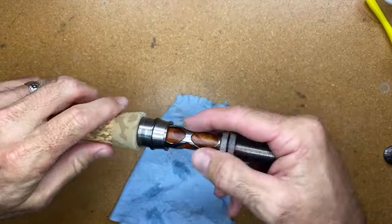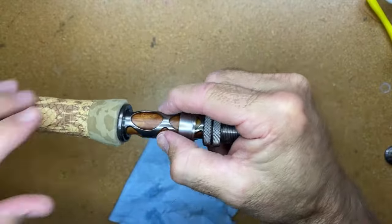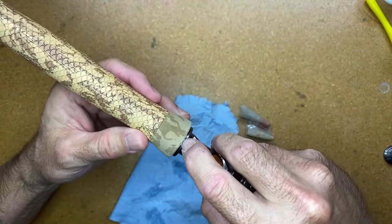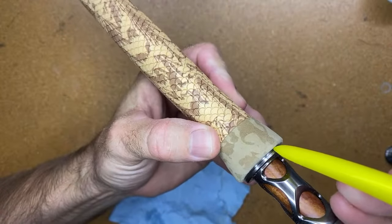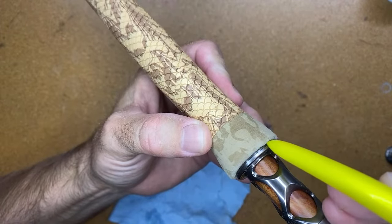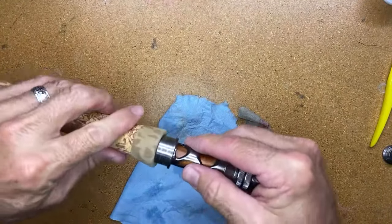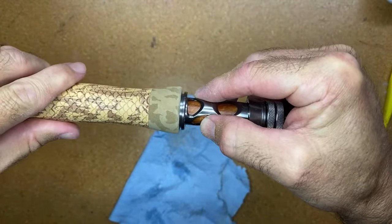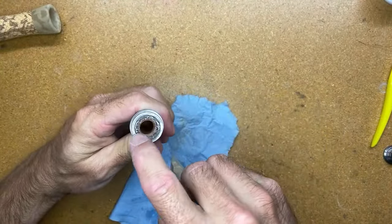Going back to check the fit — you can see a lot better fit than where we started. What I'm really trying to do is get this ring to be completely flush with the handle, with no gap in there. When we first started, the gap was probably about this size, but now we're a lot further in. So I'll go back to the handle for a little more sanding.